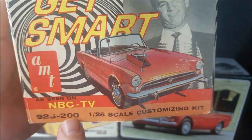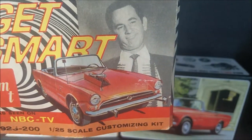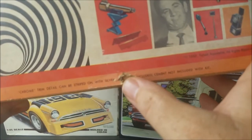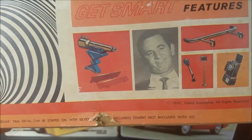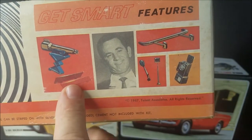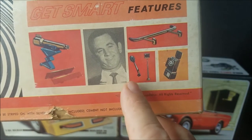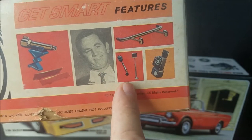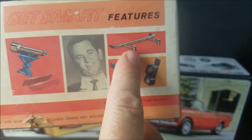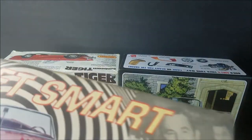It was $2 when new. You can see right there — as seen on NBC TV. There's the side of it, little scuff on it. You can see you got the machine gun, little flaps that open up on the bonnet or hood. You got a hanger and a gear shifter, it looks like. You got an antenna. You got a telephone. And you got these little push bars that come out on the bumpers.